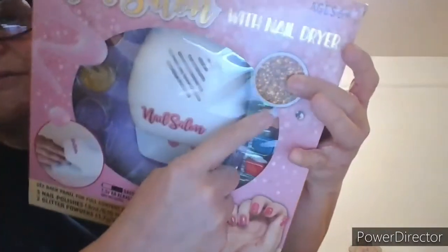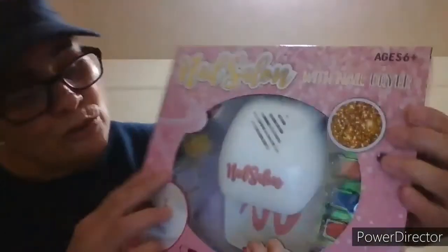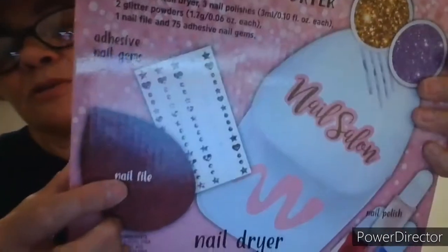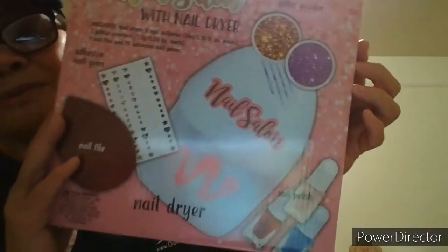Also from Five Below, there are two of them. It's a nail salon with nail dryer — requires two alkaline batteries not included. Includes nail dryer, three nail polishes — red, blue, and pink — two glitter powders in gold and purple, adhesive nail gems, and a nail file. How cute is that? It says nail salon on it. I like it.